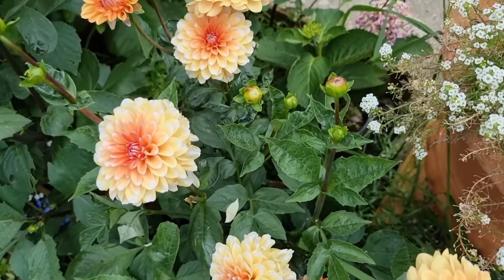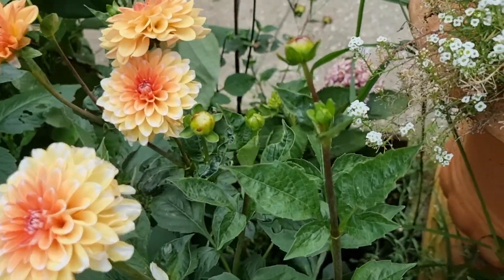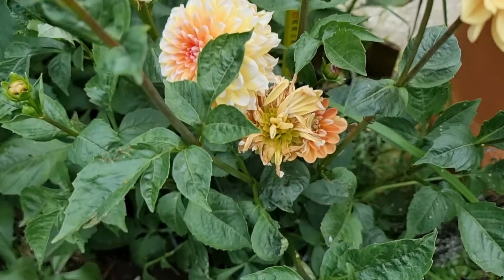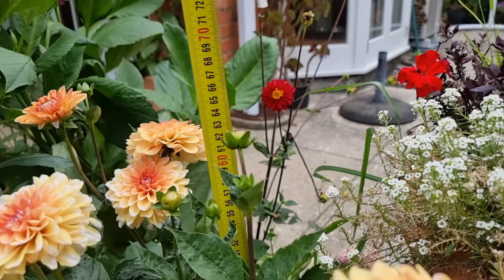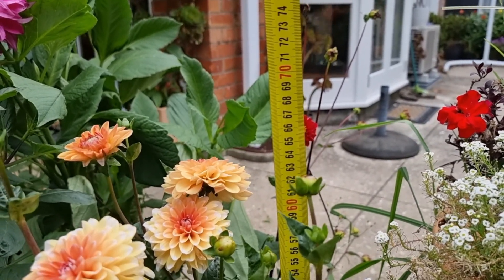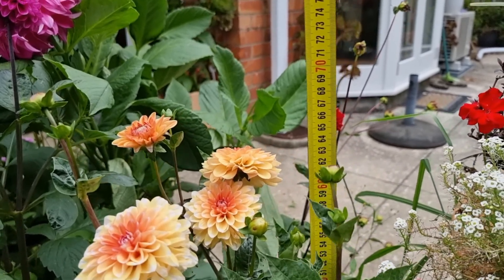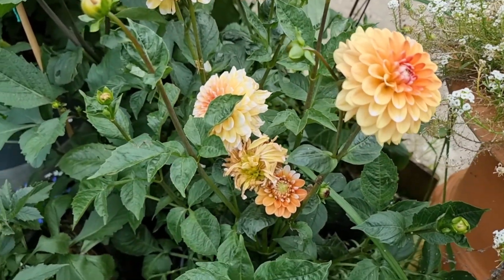So around eight centimeters diameter for the flower. For the height of this plant — I already put it on top of the bucket — it's almost 70, so let's say 68 to 70 centimeters. That's the size of this plant. As mentioned in my previous videos, most of my dahlias are planted in buckets.